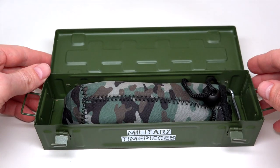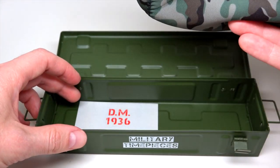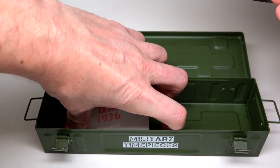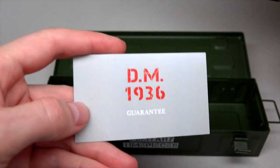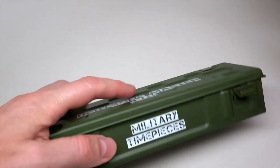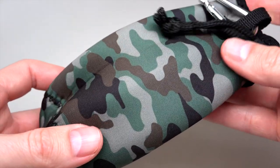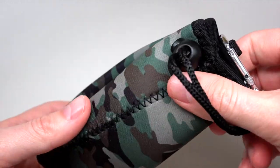Very simple. Open it and what we see? We see a card — one year warranty by DM, Deutschmaster. It's heavy. Looks like some kind of travel bag.